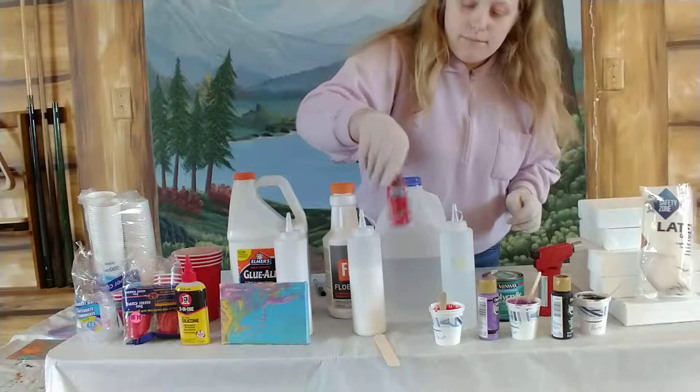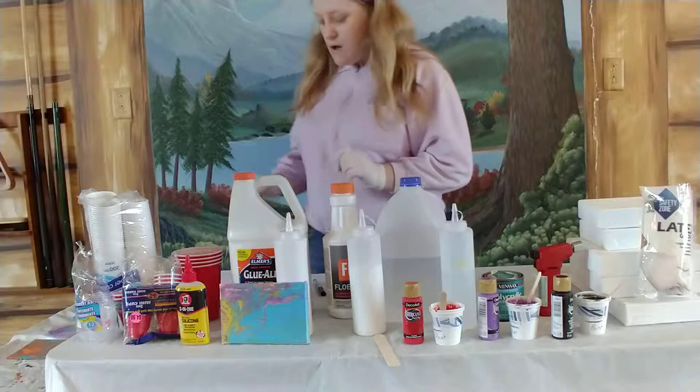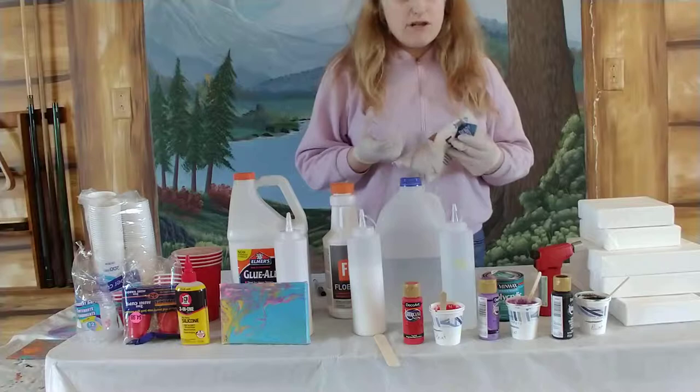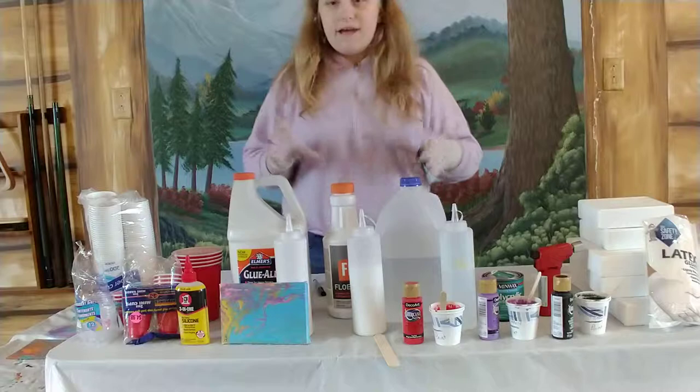The paints I'm using today — I believe these are all DecoArt. Paints I do use are Folkart and DecoArt. There's artist paint and then there's craft paint — this is all craft paint. You can also use latex gloves; they're optional, you don't have to. I personally don't like latex.